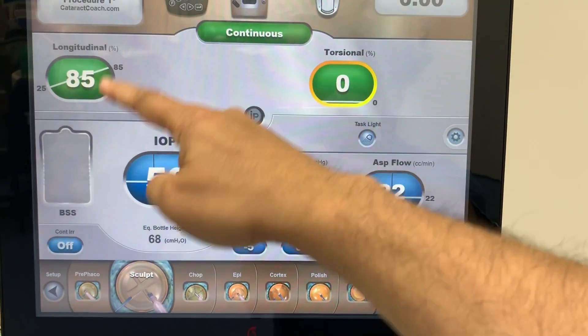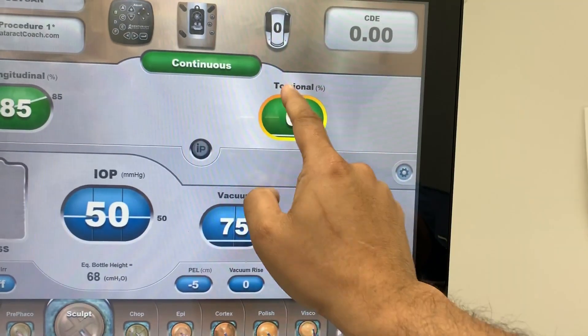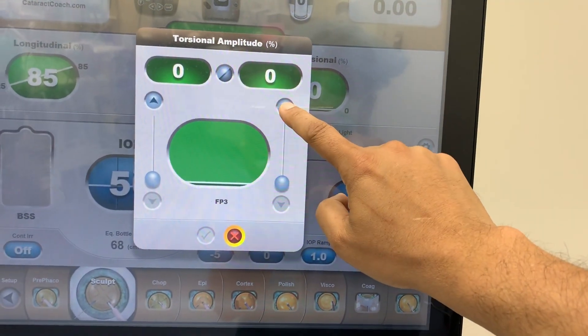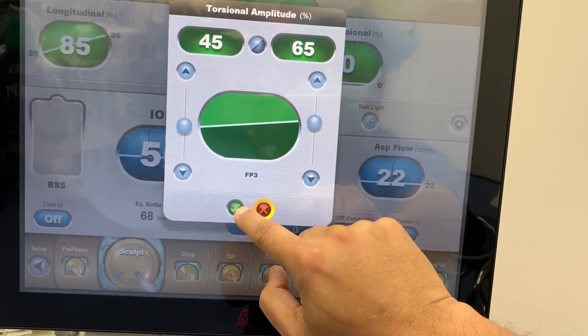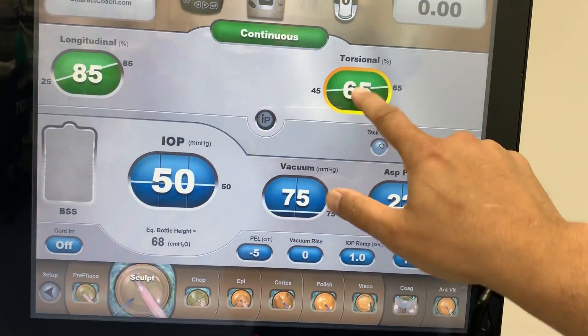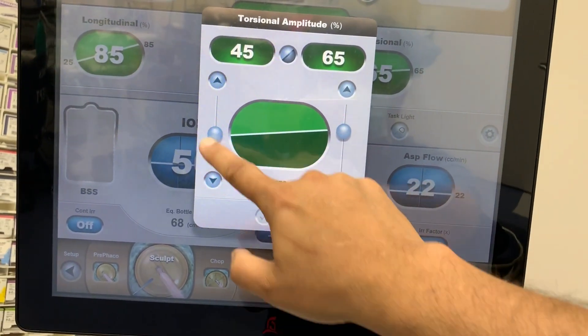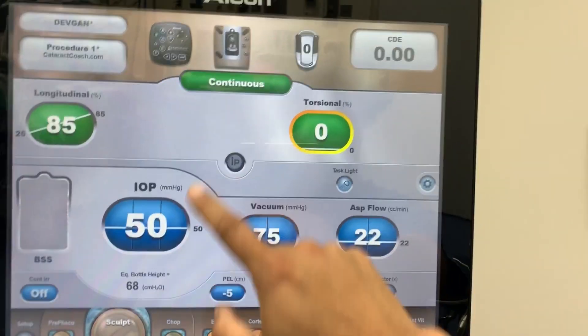So that's continuous delivery. We can also split it, having partial longitudinal and partial torsional. By dialing it up here, we can have similar parameters and deliver both of these. Let's turn torsional back off and focus just on the longitudinal — that's something that all machines will have.